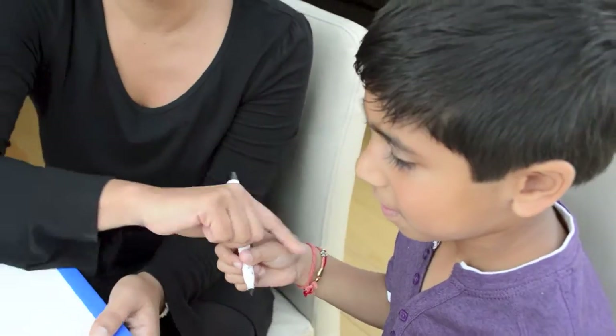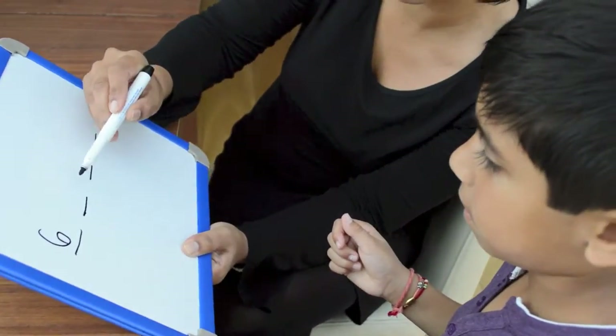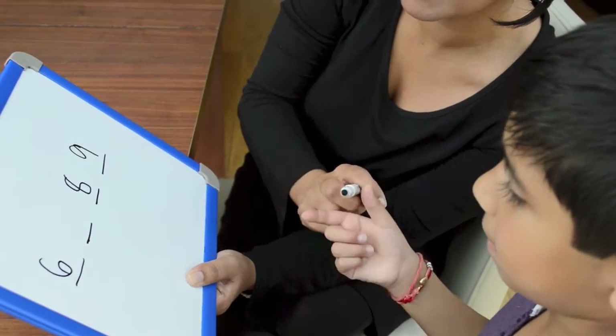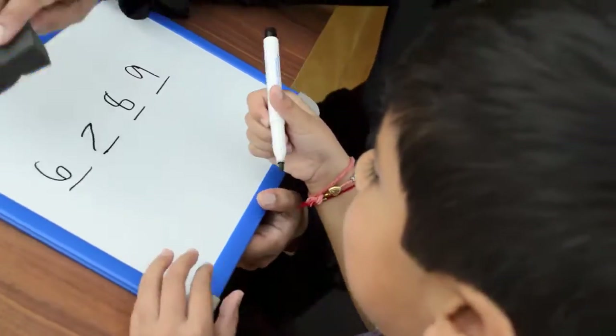Okay, let's do... Six, blank, eight, nine. What goes in the blank? Excellent! Brilliant!